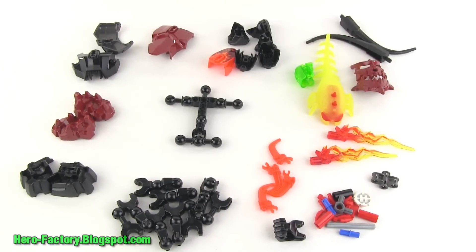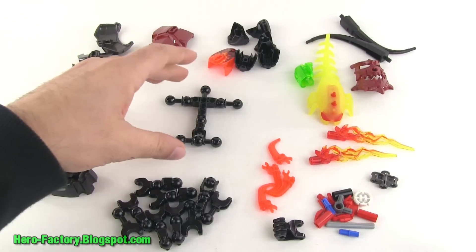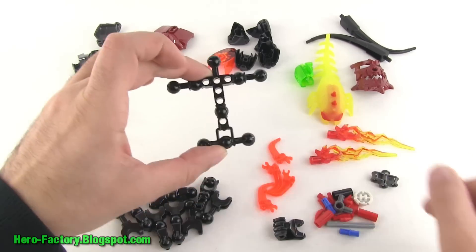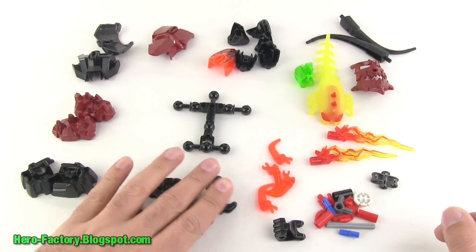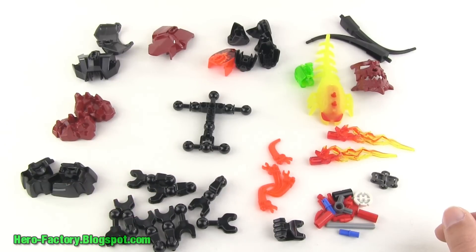That's kind of a bag of goodness right there. I can see a handful of things that I'm very interested in. First off, a regular torso piece — the wide style with the two ball joints in close. That's what he's going to be based on. You can pause the video if you want to count out which parts are used in the ball and socket joints. All standard stuff there.